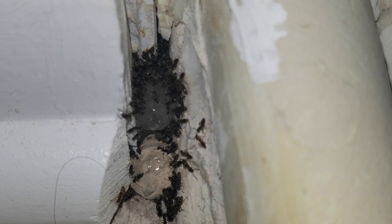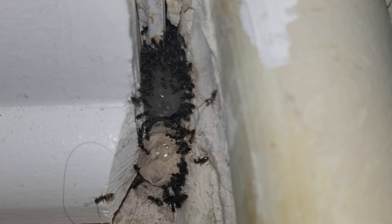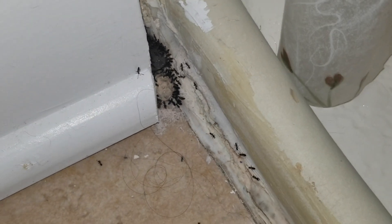After treating several other crevices with the gel bait, we then injected a residual aerosol application deep into the crevice via an injection tube, which will rapidly eliminate the colony.